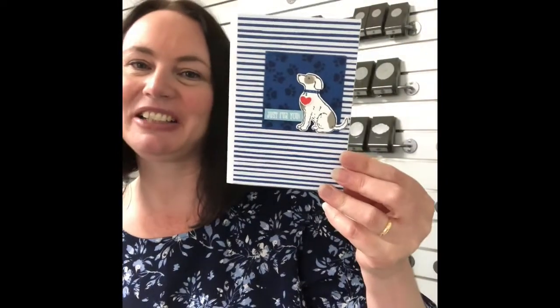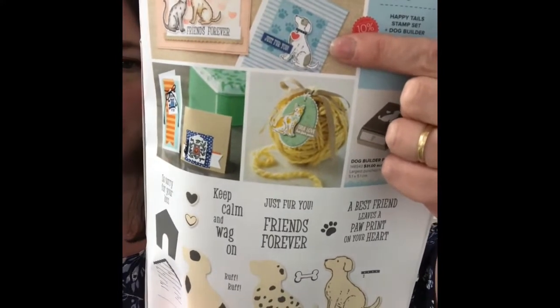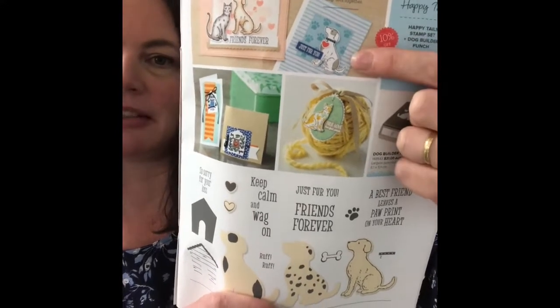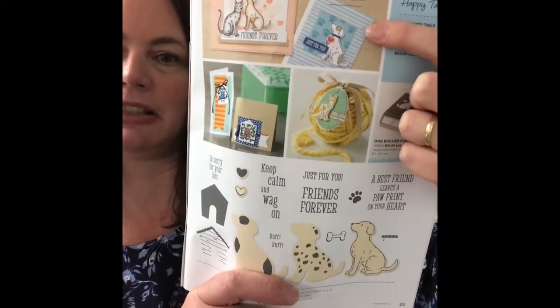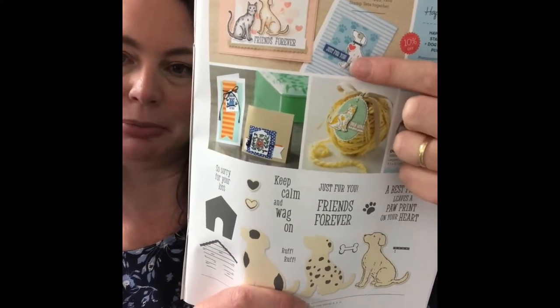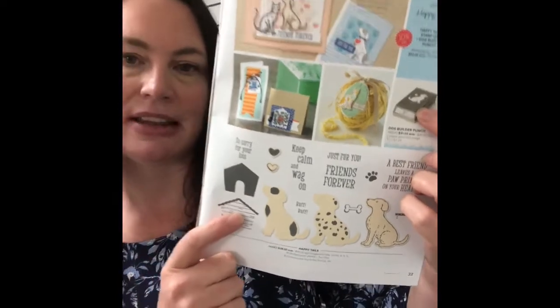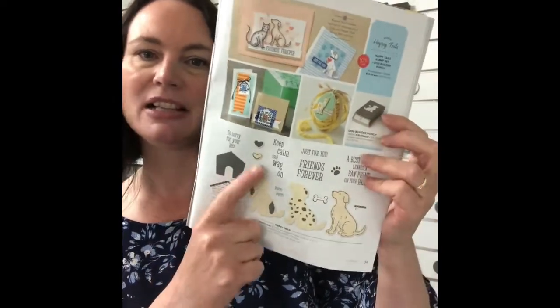The sentiment is 'Just for You' and I really love the colourings. I'm going to bring in the catalogue — it is on page 33. In the catalogue it's actually using Balmy Blue, but I've gone with Blueberry Bushel. I just don't have the Subtles Designer Series Paper pack so I went with the In Colors. I've gone with Blueberry Bushel in the background, and for the sentiment I've changed that into Balmy Blue. This stamp set comes with a coordinating punch — the dog punch — and purchasing them together you save 10%, which is a great saving. It comes with a candle bone, heart, and some really great sentiments.